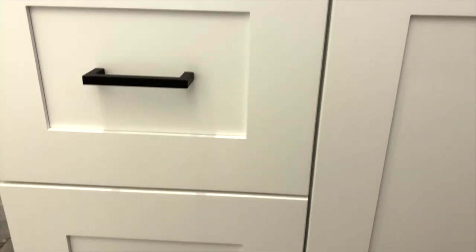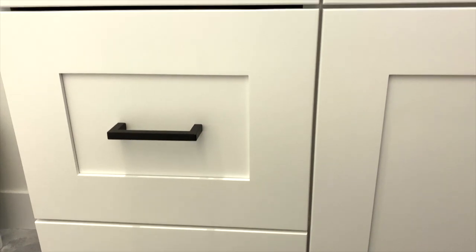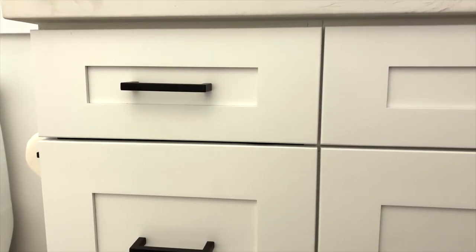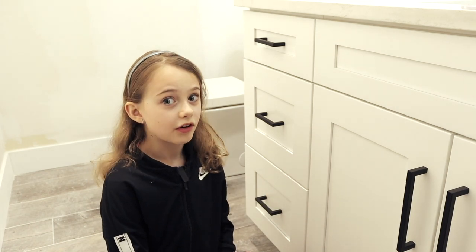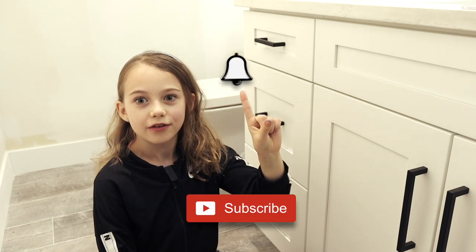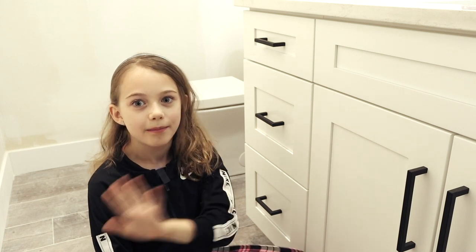I repeat this process with the next two drawers, and now that I have everything straight and level, I should receive a few extra bonus points from the wife. Just kidding, she won't even notice, but my daughter sure will. I sure am glad that I don't have to live in a house with crooked drawers anymore. That's a load off my mind. If you liked this video, make sure to leave a thumbs up and maybe consider subscribing. Hit the little bell to get notified when we put out a new video. Thanks for watching, I'll see you next time, bye!